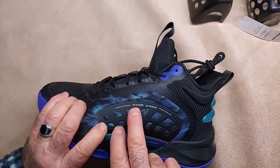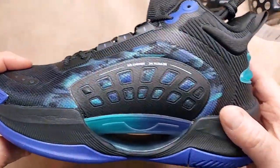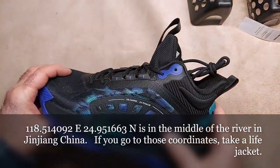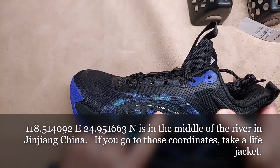Oh, they've got some coordinates right here. That's interesting — I'll have to bring up those coordinates in Google Earth and see where this is.